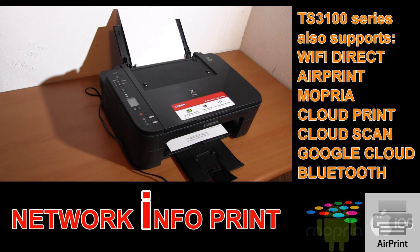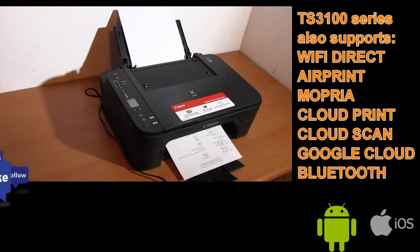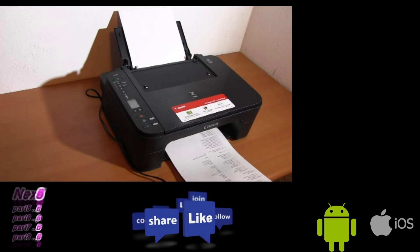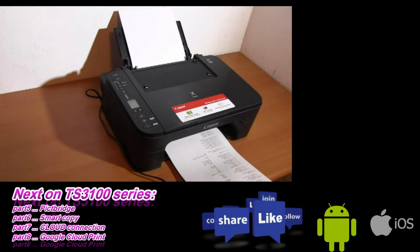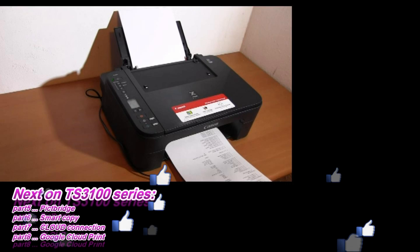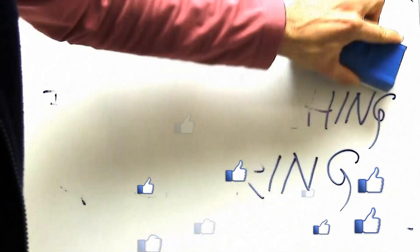PIXMA TS3100 series supports several connectivity possibilities. See more on TS3100 series in my next videos. And that is all in this video. Thank you for watching and sharing. Bye.